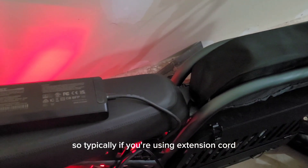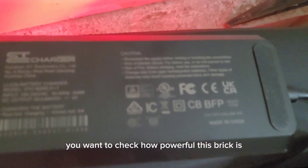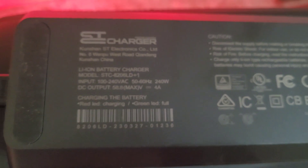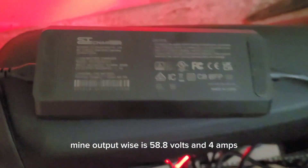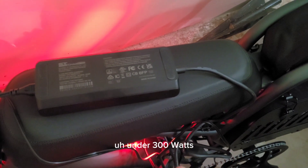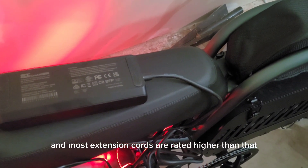Typically, if you're using an extension cord, you want to check how powerful this brick is. For example, mine output-wise is 58.8 volts and 4 amps. This comes out to be around under 300 watts, and most extension cords are rated higher than that.